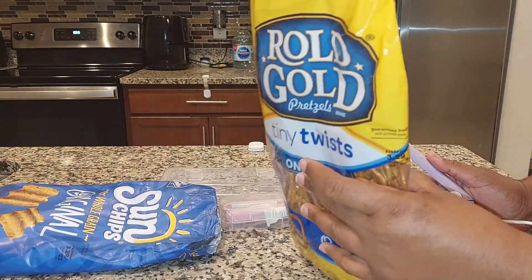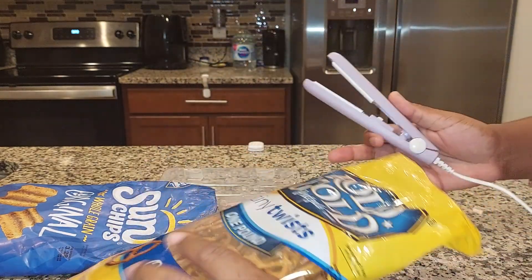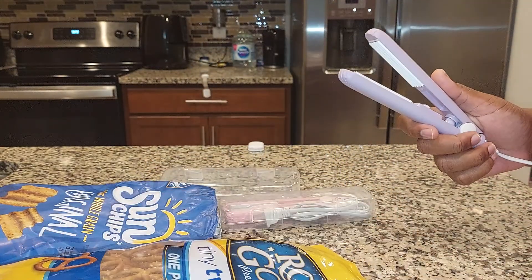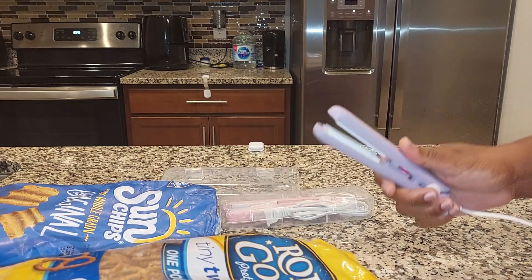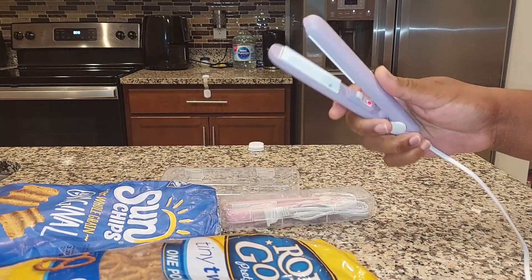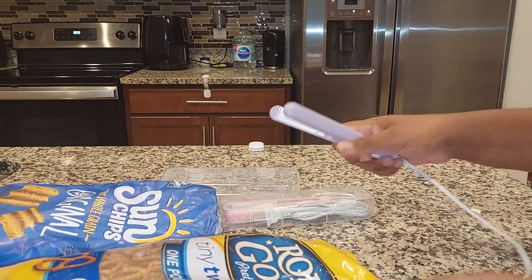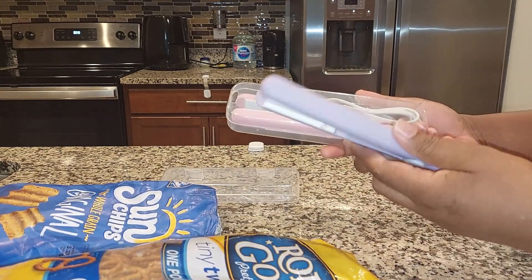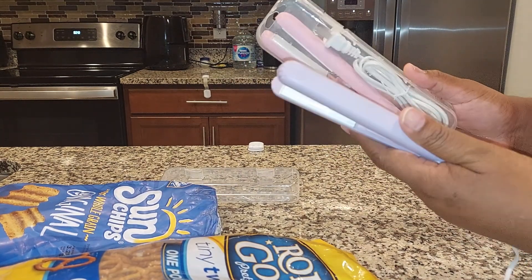You have open bags and you don't want to leave them opened in your cupboards or your pantry or whatever. Then you can always reseal — each time that you open, you reseal. I just think these are really useful. They're pretty inexpensive. I got these on Amazon — two came in the pack that I purchased.